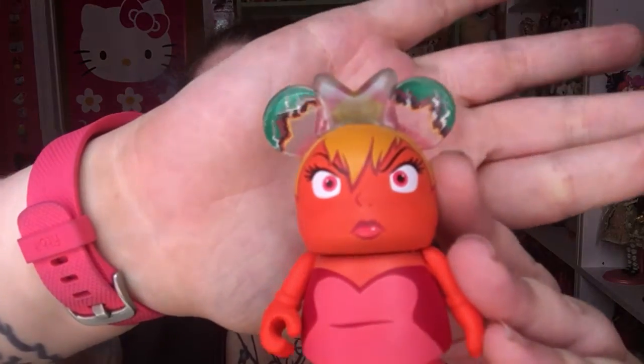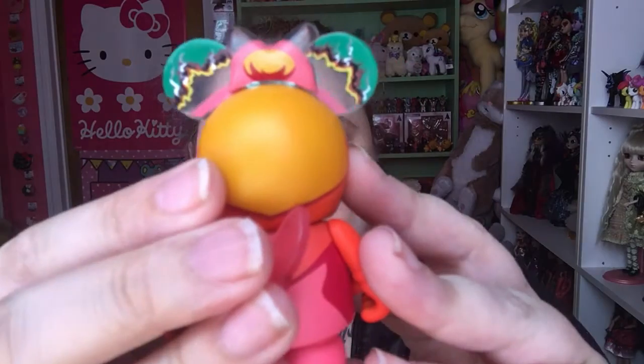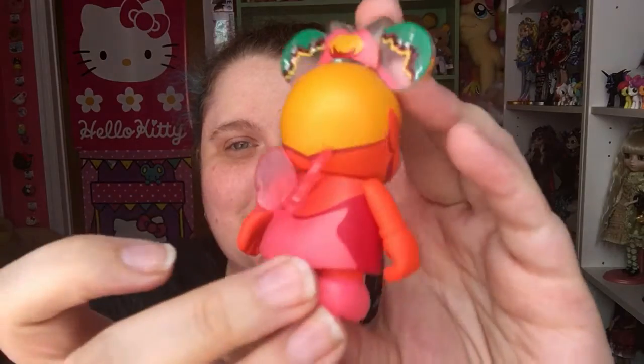I got Tink! So this is Tink when she's super angry and jealous. She's so cute. Her ears are like see-through, and so is her bow. Very, very cute. Look at her little wings. She's cute.